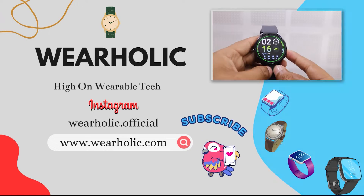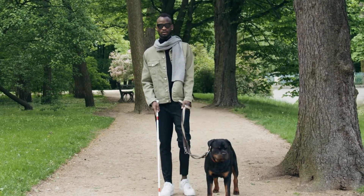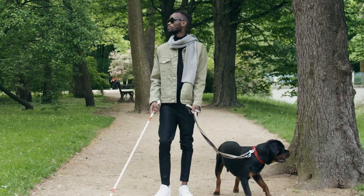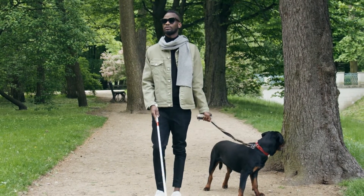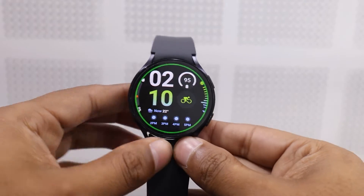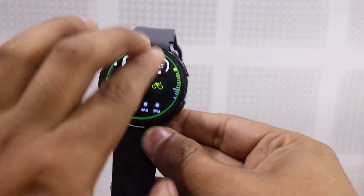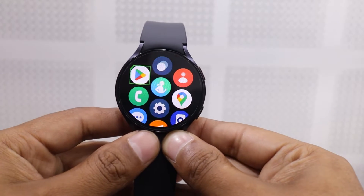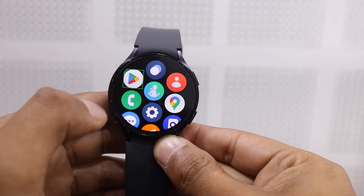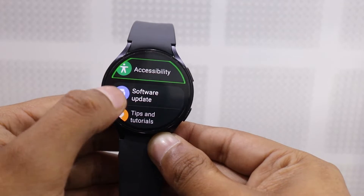Make sure to watch the video till the end. The TalkBack feature on the Samsung Galaxy Watch 6 is made for people who are visually impaired — it basically describes everything that's happening on your watch. But using this feature can sometimes be tricky and annoying. If you accidentally turn on this feature, then don't worry, there's a way to deactivate it. There are actually two methods to disable it: one directly from the watch, and the other using the Samsung Galaxy Wearable app on your smartphone.